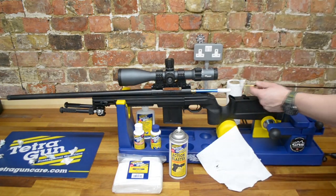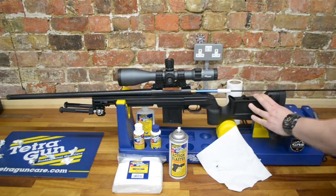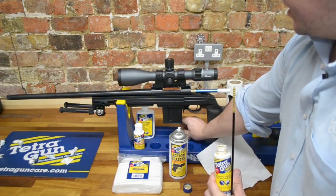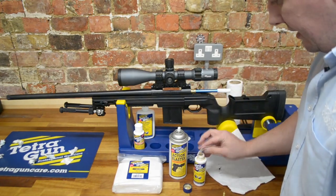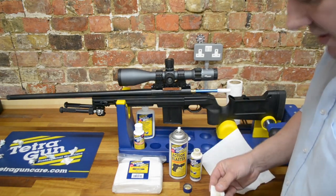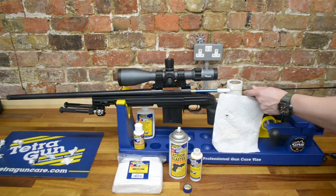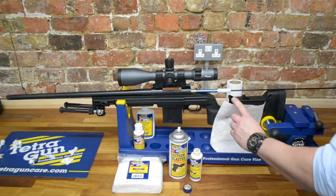The best thing about cleaning guns is you put the solvents in and let them do all the work. So we're now onto the Tetra Copper Solvent — this has the most amazing smell in the world; you can tell I've got a little bit of a cold, and this stuff will certainly help clear that. We'll give it a shake. This is quite a thick gel, and with it being so thick and viscous, it will stick throughout the barrel all the way around it.